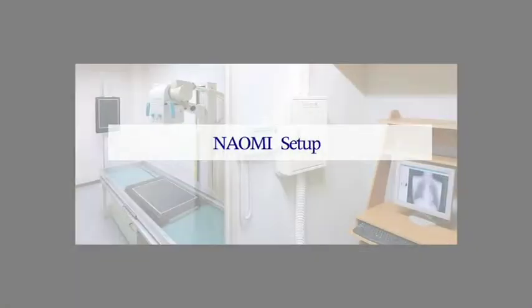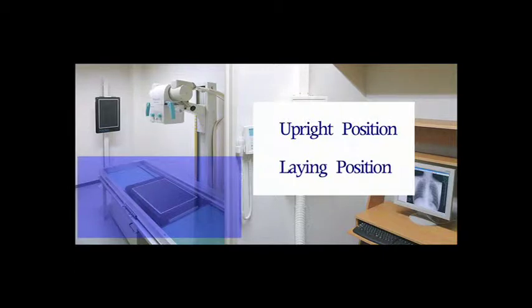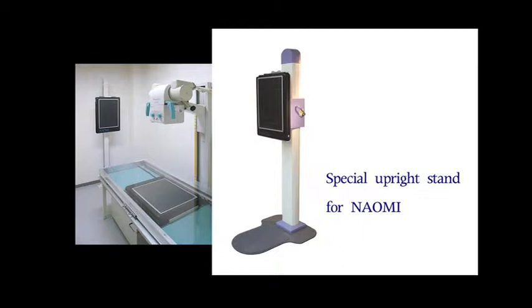Then you are ready to bring the Naomi to the place where you take X-rays. For taking X-rays, there are two positioning ways: one is the upright position, and the other is the recumbent position. You have to put the Naomi where you take X-rays. For upright positioning, you can use Naomi with a special upright stand for Naomi, or you can use Naomi with the existing upright stand in hospitals.